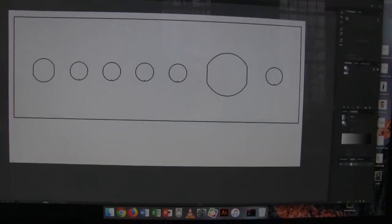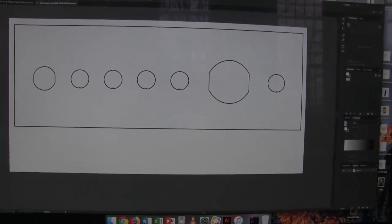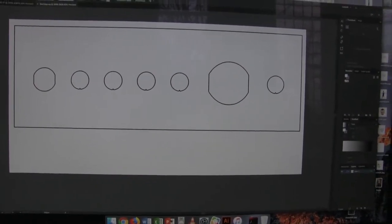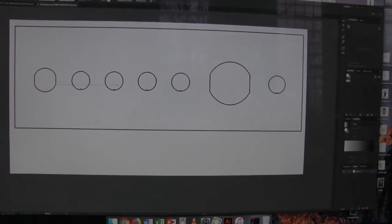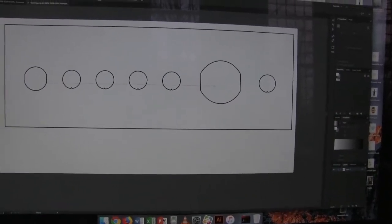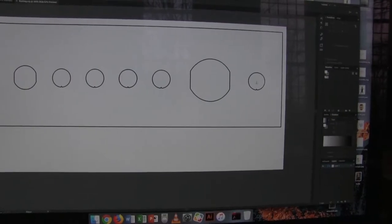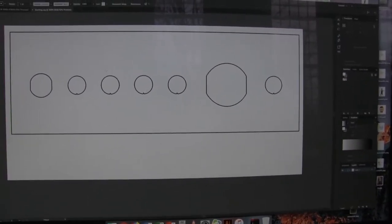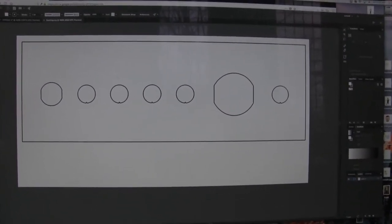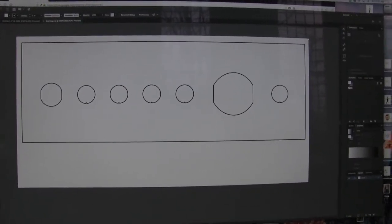So here it is. This is my drawing. I have spots for the main power, the ignition, the auxiliary, the USB charger, and the switch to turn on the USB charger. So what I'm going to do now is grab some acrylic, break it off, turn on the Glowforge and do a test cut.